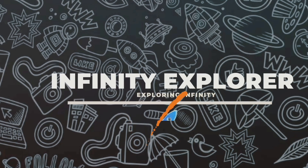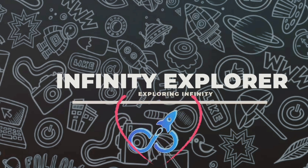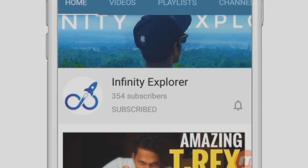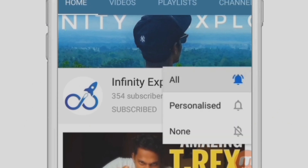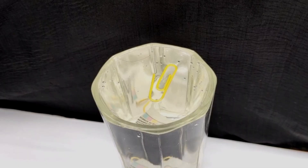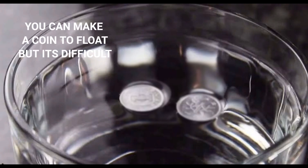Hey, what's up guys, how are you all? This is Ram and welcome to my channel. Today I am going to show you how you can make anything float on water. This is a simple trick you can do too. By the end of this video you will be able to make a needle float on water and even a coin. So watch the video till the end and follow the steps carefully.